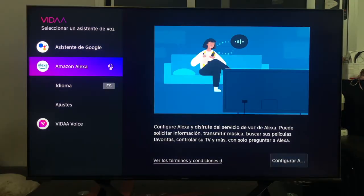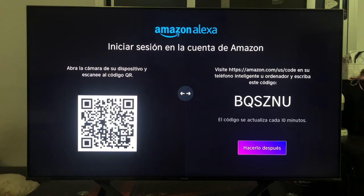In either case, once you get to this menu, you go over Amazon Alexa, click to the right and click on where it says configure Alexa. At this time we are offered two different ways to link our TV with our Amazon Alexa account. The first, which is the one on the left, works through the QR code.